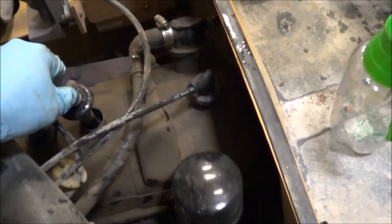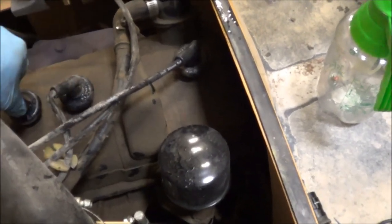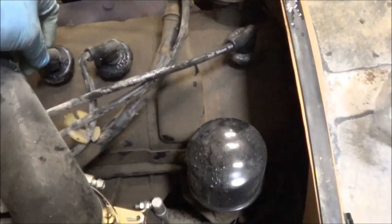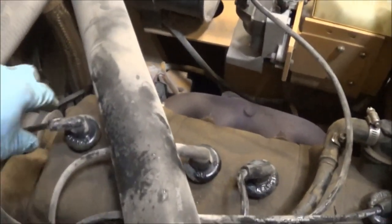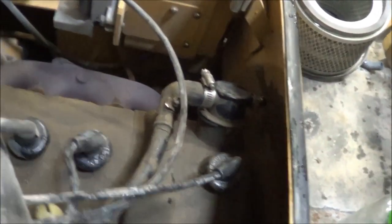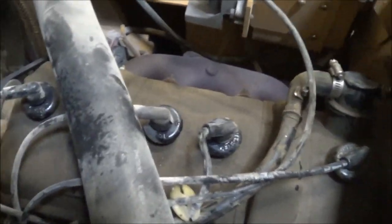Going to this one — definitely a big RPM change. Try this one now — RPM change right there, a big one. Try the last one. Okay, so as you can see, all three of these cylinders are contributing, except for this one.